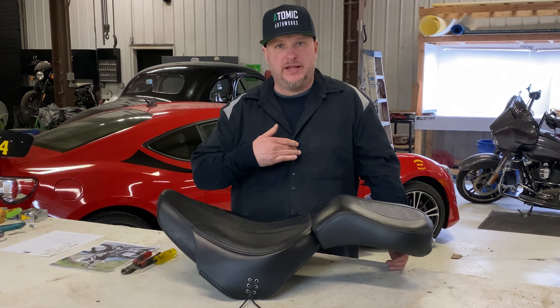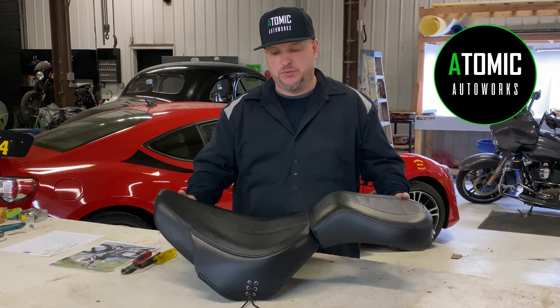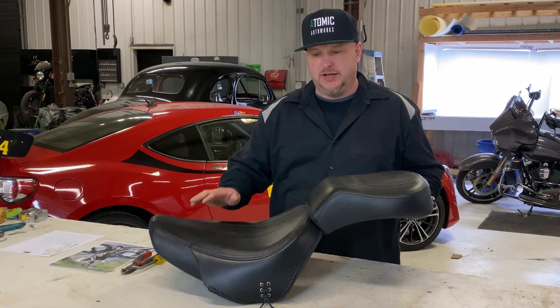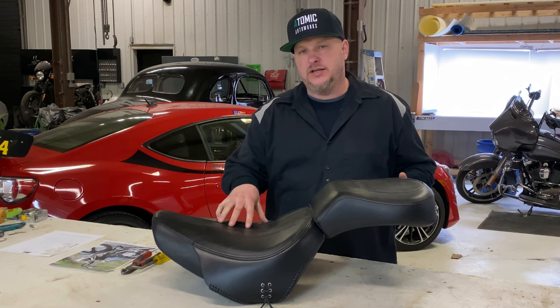How's it going everyone? I'm Eddie Barrett. Welcome to Atomic Auto Works. We're doing another video of making a custom motorcycle seat. This one here is a 2000 Harley-Davidson Fat Boy.